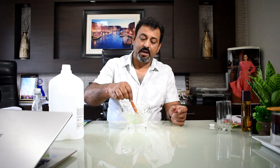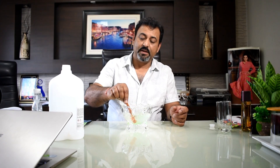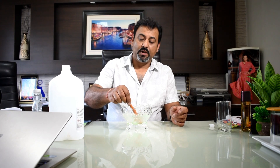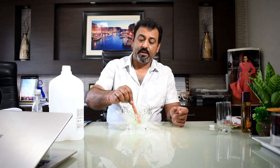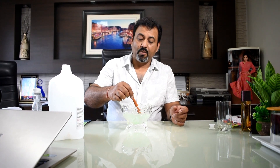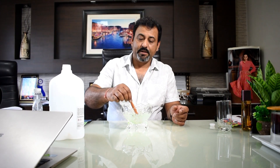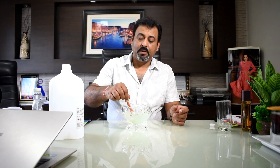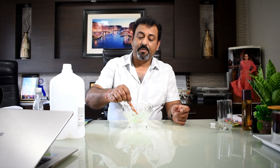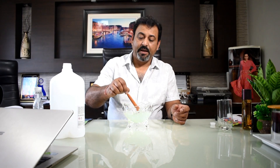After 2-3 minutes, this is your sanitizer. This is a very high quality result. Since we have bought laboratory quality alcohol, there is no doubt or compromise in quality — 99.99% pure alcohol.